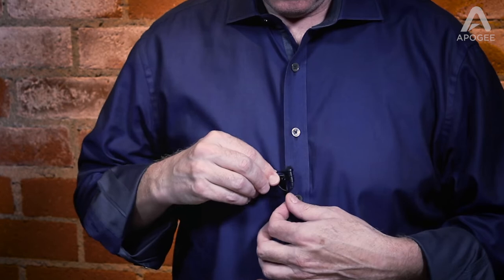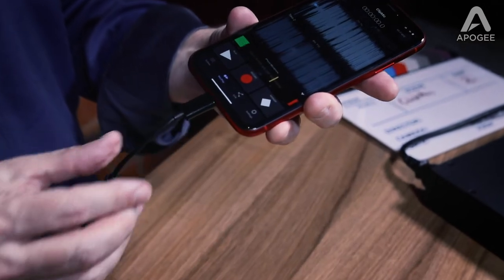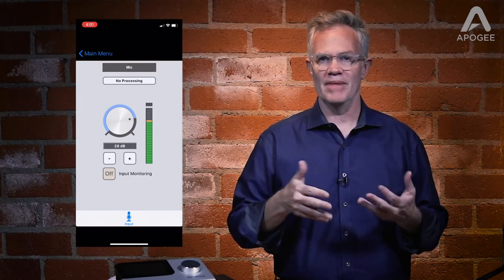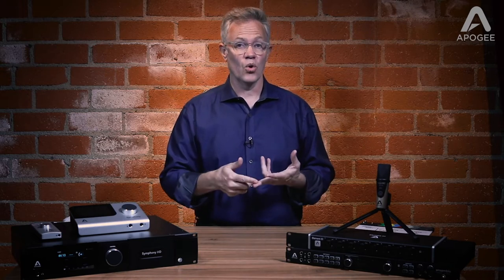Clip Mic Digital couldn't be easier to use. Simply clip it on your clothing, connect directly to your iPhone or iPad's lightning port, set the recording level with the free Apigee Maestro or Apigee Meta Recorder app, and start communicating. Clip Mic Digital is compatible with any iOS app that supports audio and video recording and streaming.